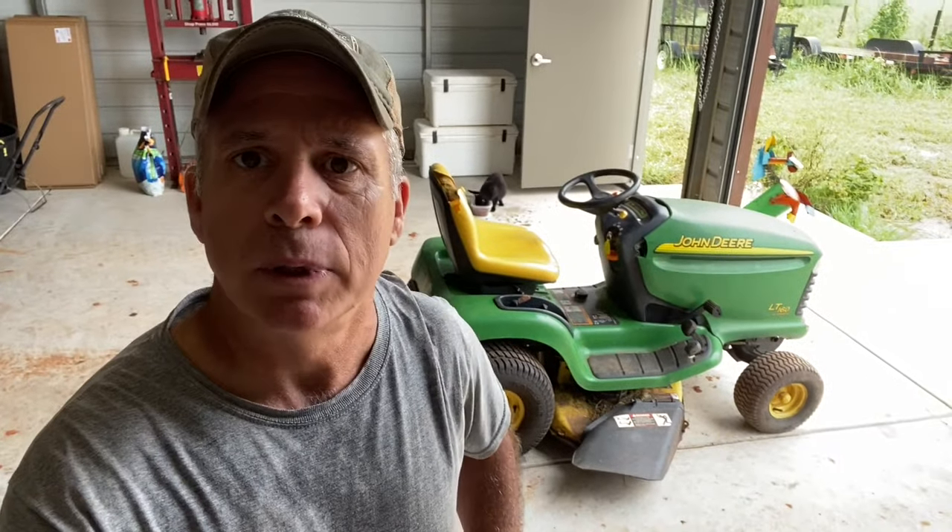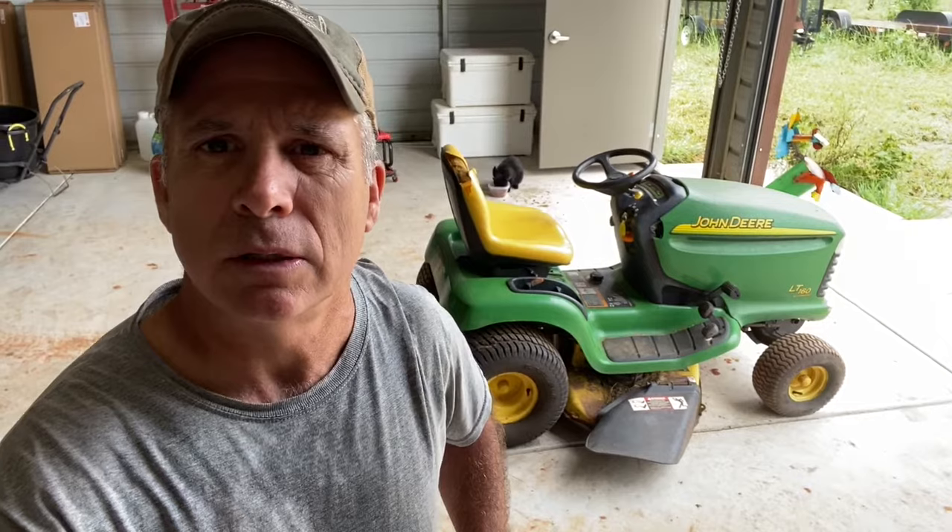Hey guys, today we've got this John Deere lawn tractor behind me and it's only clicking when I turn the key to start it. I suspect that the starter solenoid has gone out, so we're going to replace the starter solenoid and get this thing going again. Let me show you exactly what it's doing.